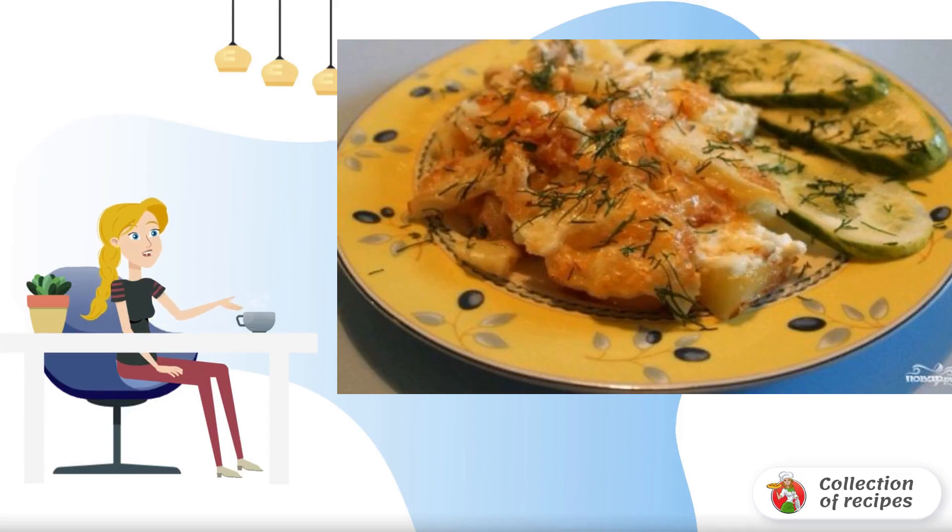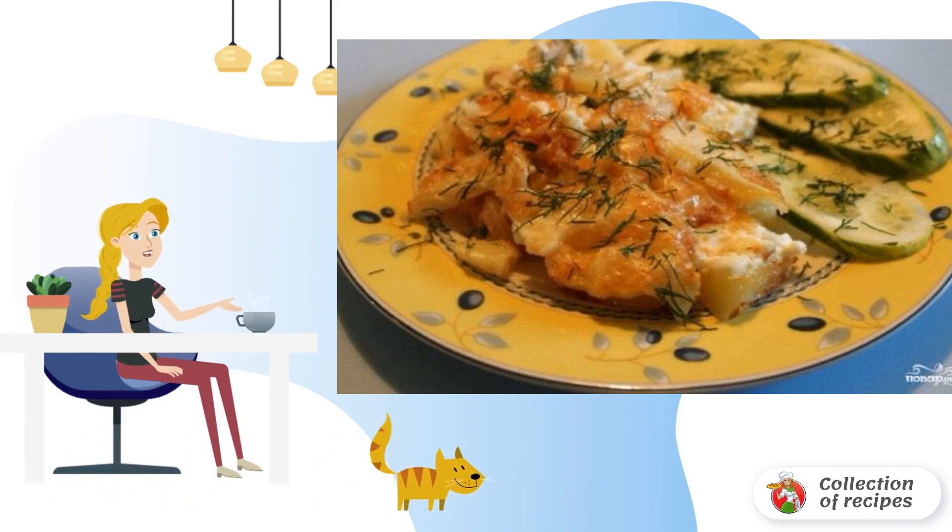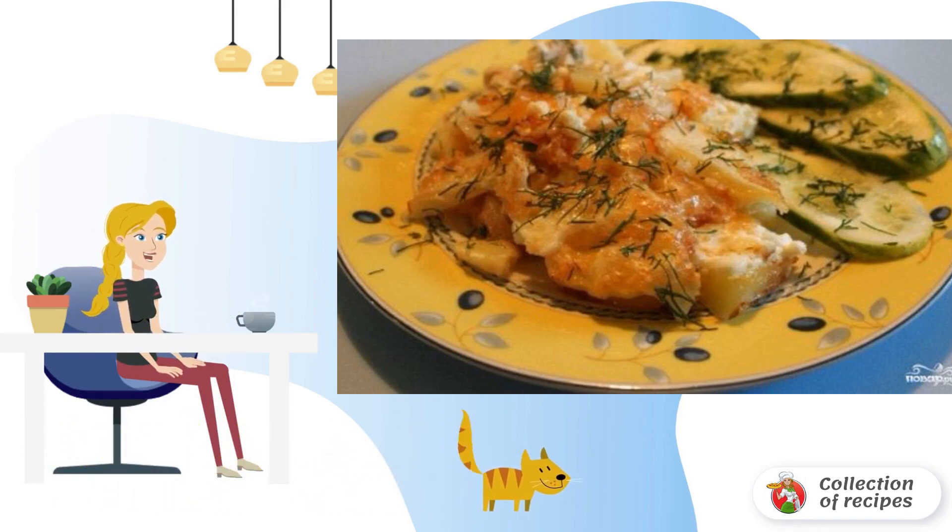Chicken breasts with potatoes in the oven are a great dish for the whole family. Simple, affordable and fast. Tender chicken meat is baked with potatoes and onions under a crispy cheese crust.